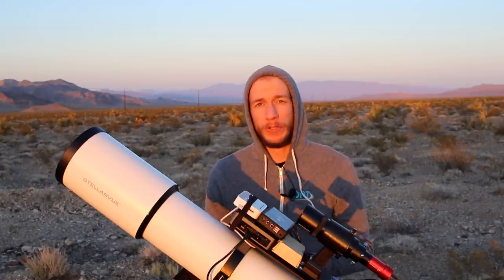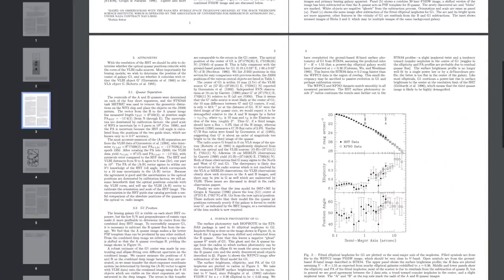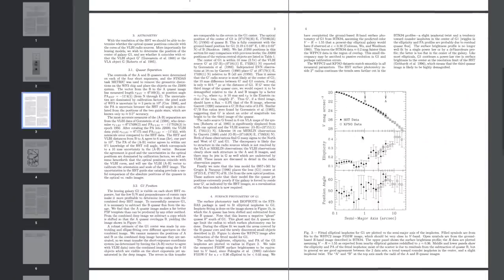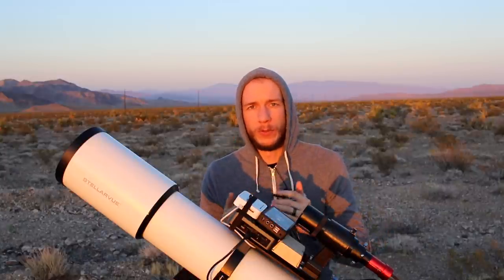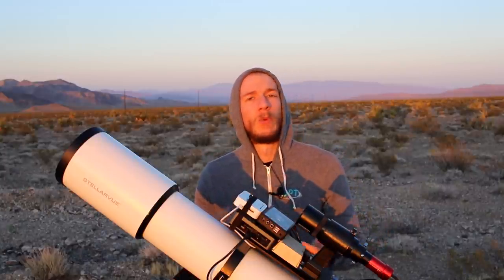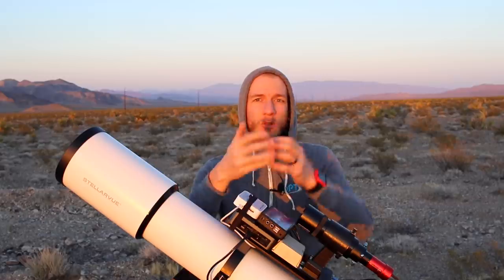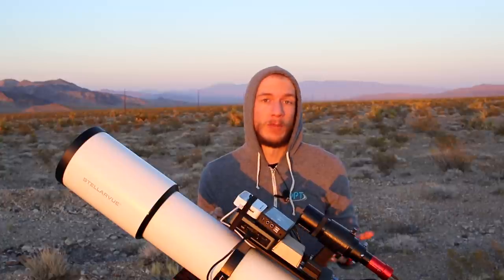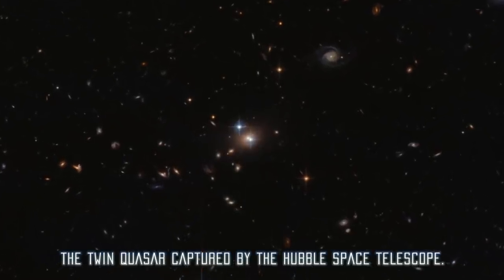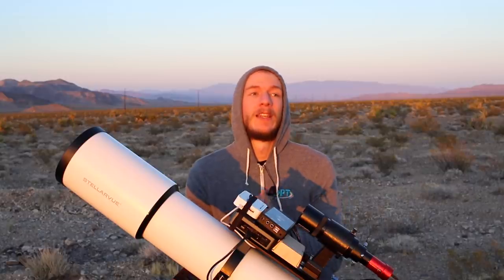The double quasar is pretty important in the astronomy world because it was the very first object where there was proof of gravitational lensing. This means the object looks completely distorted from our point of view. When we look towards the quasar, we see two dots instead of one because there is a galaxy in front of it that distorts the object. We see two quasars instead of one, but it's the same object. This was discovered in 1979 thanks to this quasar.